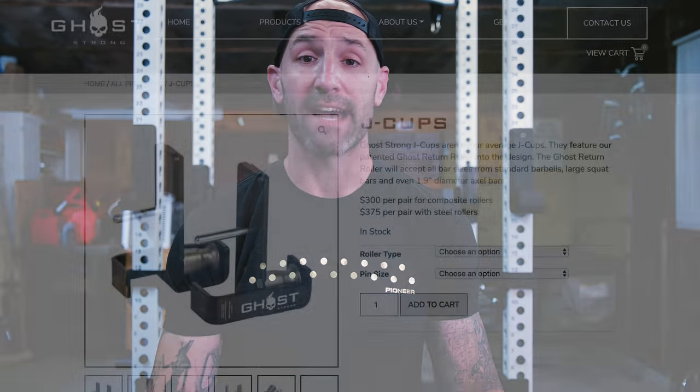I say that knowing that there are companies out there like ATX in Europe that sell some. Bells of Steel, which is a Canadian company, also offer some, but I believe it's only for their racks. And their racks are a little bit of a weird size at 2.3 inches by 2.3 inches. The Go Strong ones are available for 3x3 racks in a variety of attachment sizes.